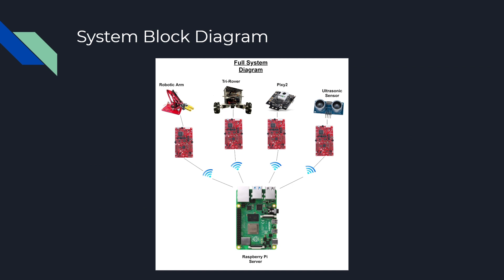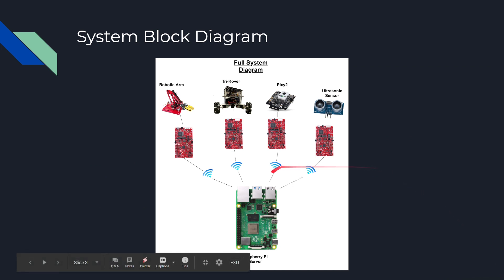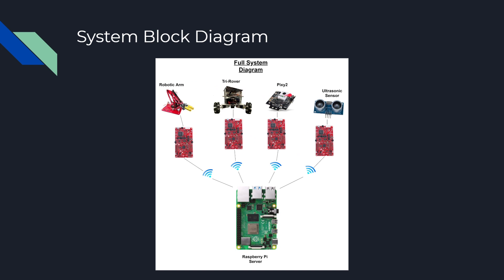Here's our system block diagram. As you can see, we have a Raspberry Pi server in the middle of everything, and it's connected to multiple TI boards, and connected to our components: robotic arm, tri-rover, Pixie 2, and ultrasonic sensor.